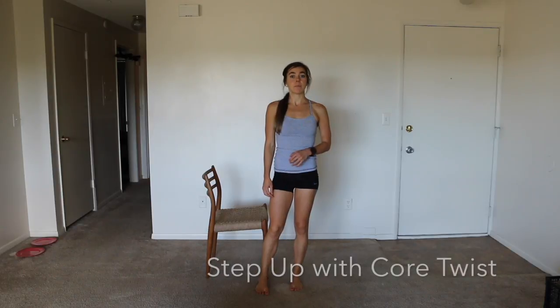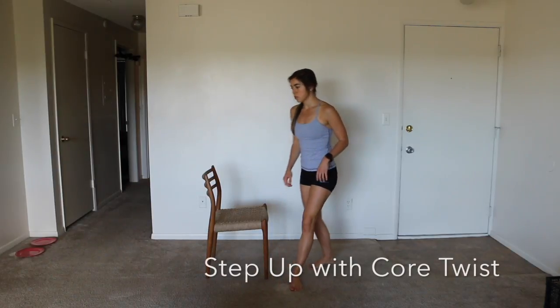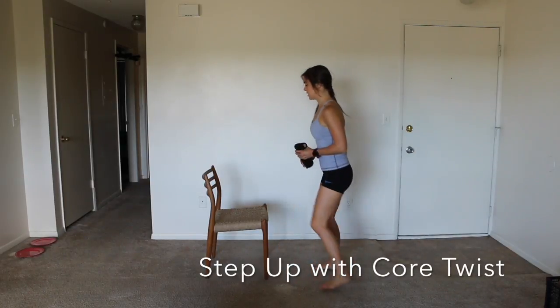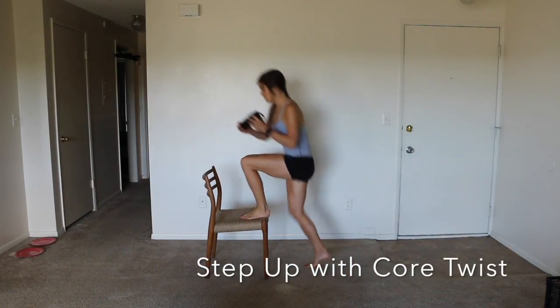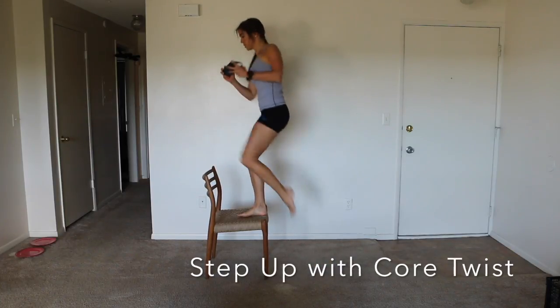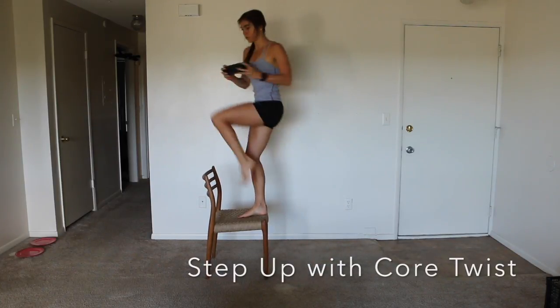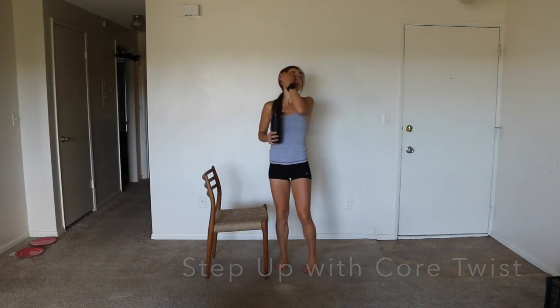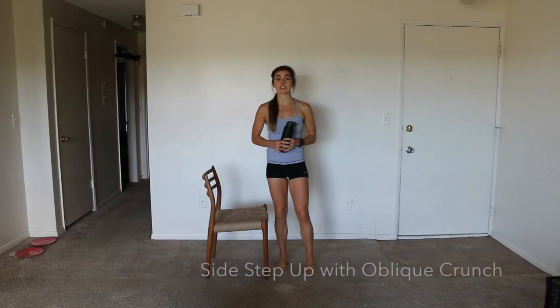I'm going to show you the step up with the core twist. You can hold a weight while you're doing this. You're going to step up and twist — step up, twist, step up, twist. So you get a little core work in here.